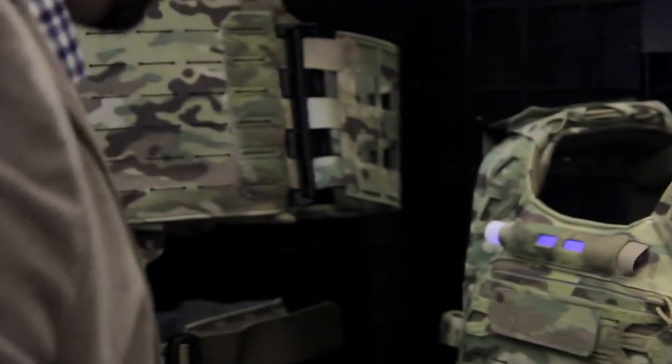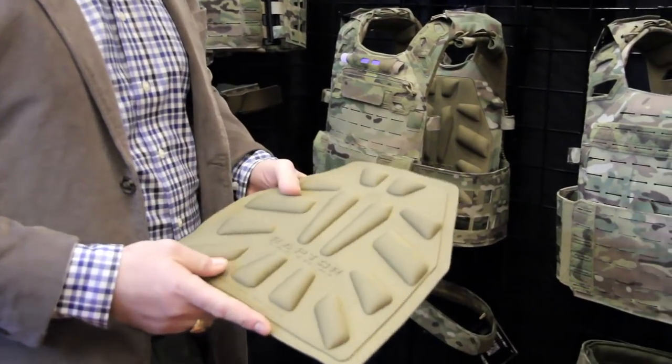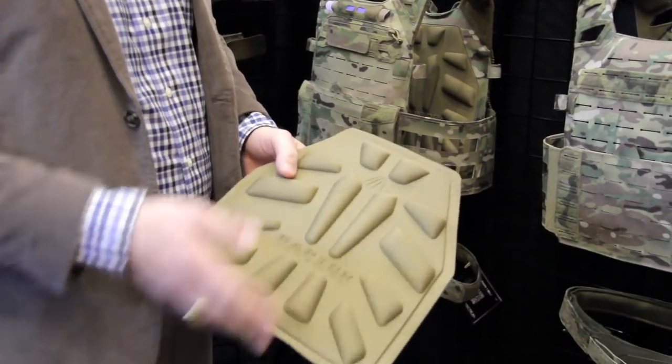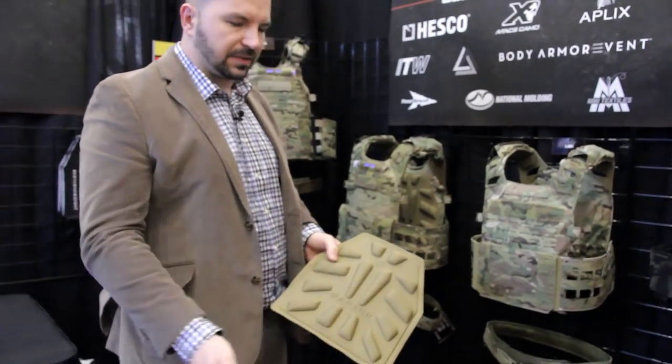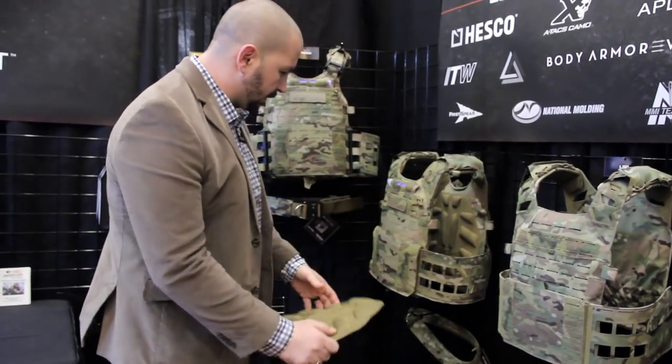This year we started installing cool ventilation panels to help cool your body down and pass air through. They come in two colors: coyote and black.